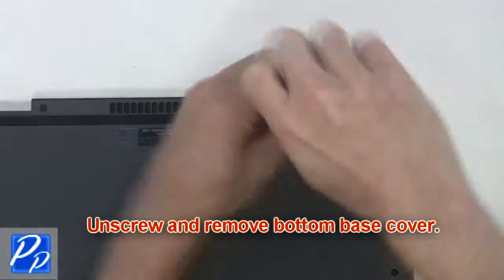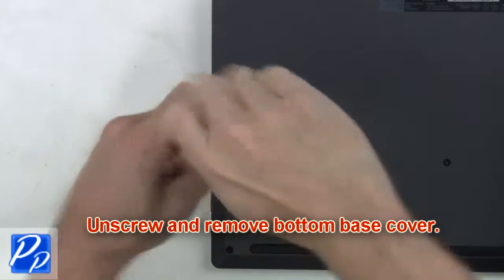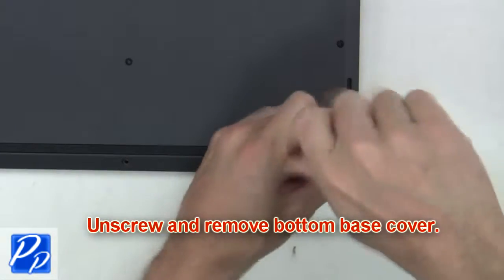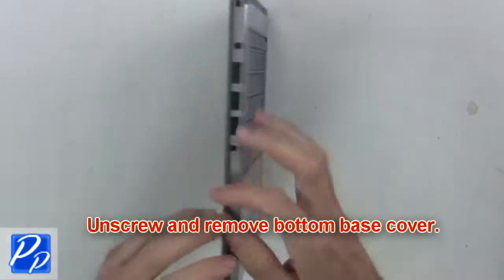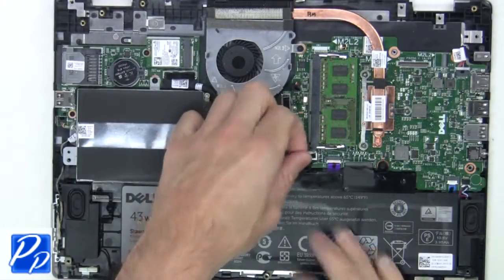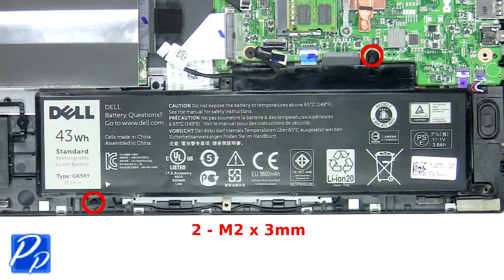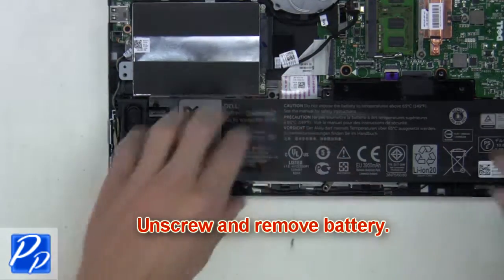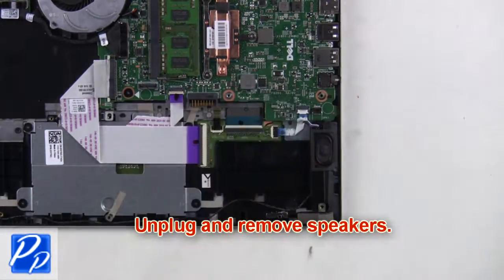First, unscrew and remove the bottom base cover. Now unplug and loosen the hard drive cable. Now unscrew and remove the battery. Next, unplug and remove the speakers.